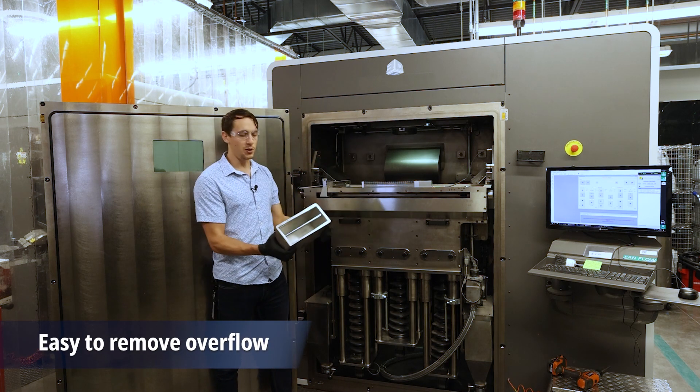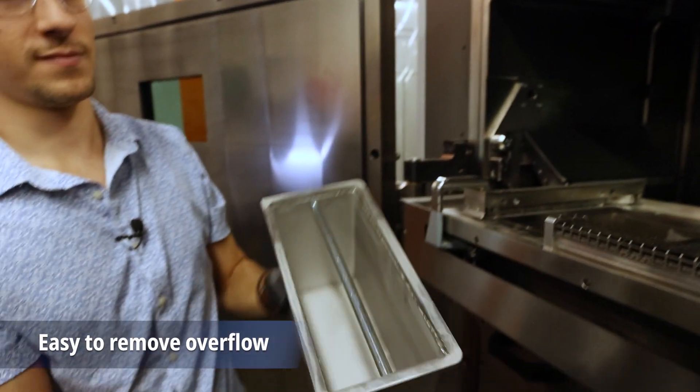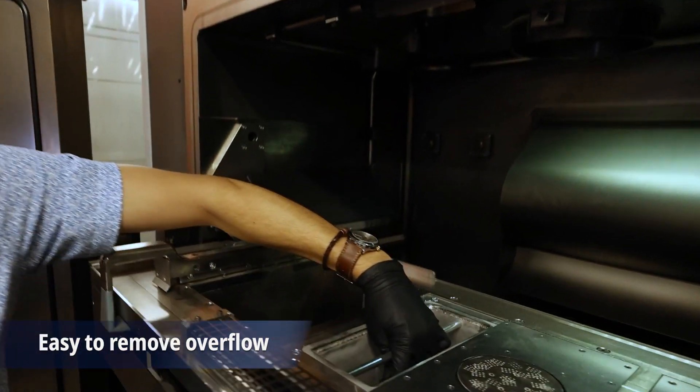It's got an easily removable overflow, so you can pull out your overflowed powder, take it over to your sieving station, sieve it, and then dump it right back into your BUILD feed.